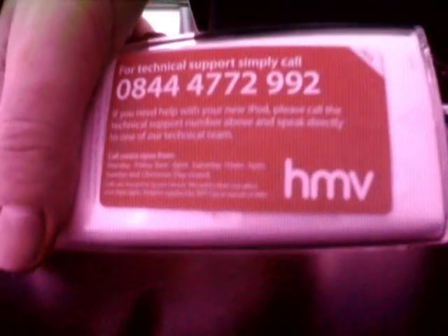The third generation stores about a thousand songs on the four gigabyte model. I got this yesterday at HMV — there's a number there for technical support — for about 115 pounds, so it's not so bad. It's a lot cheaper than the iPod touch.